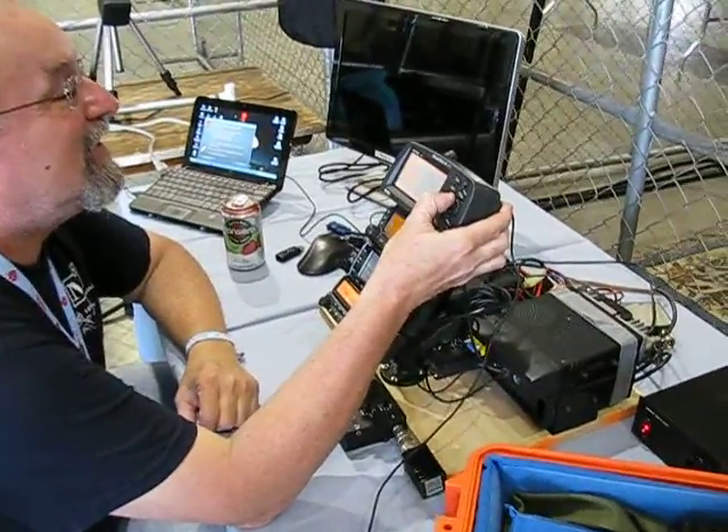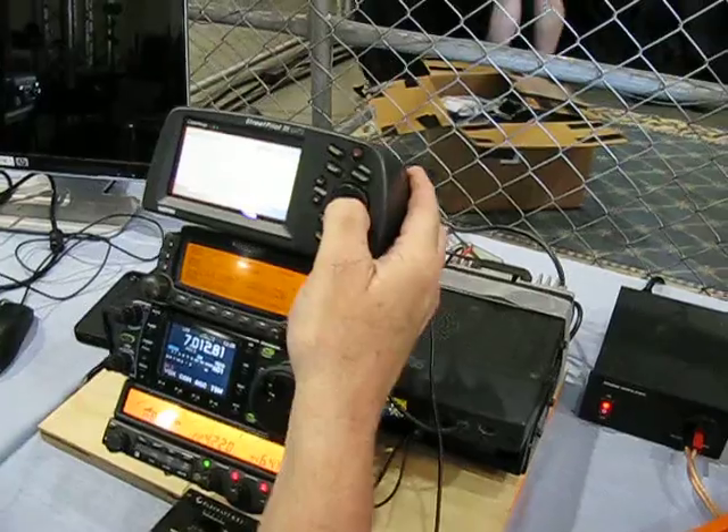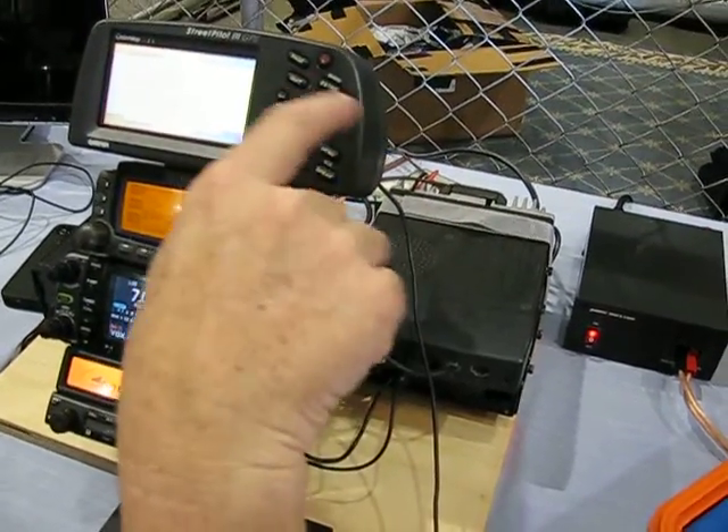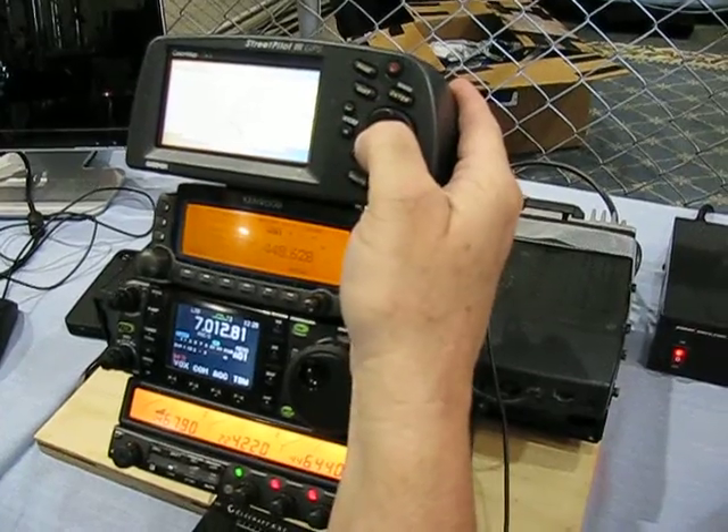I'm going with a computer and a VHF transceiver interface with an APRS GPS unit. Yeah, that's not working inside the... That's it for now.